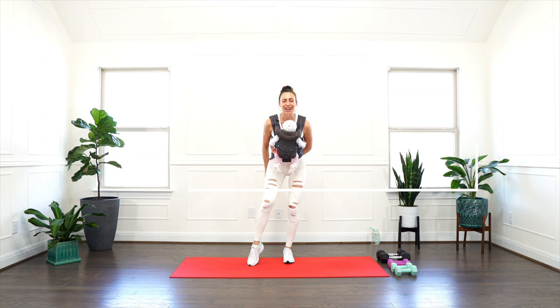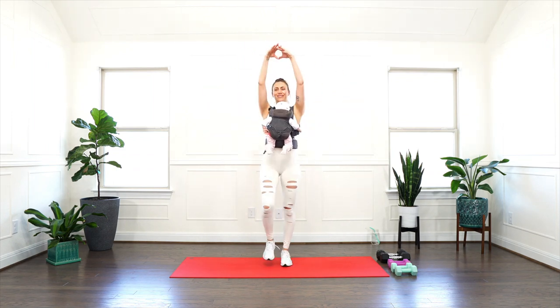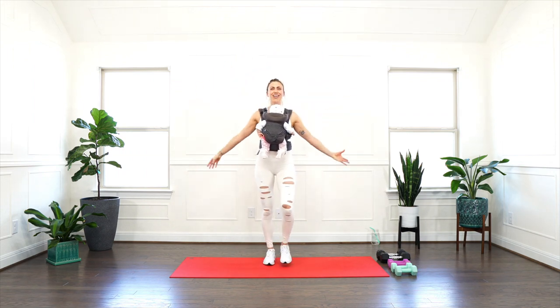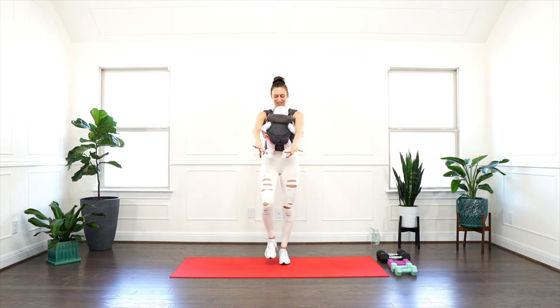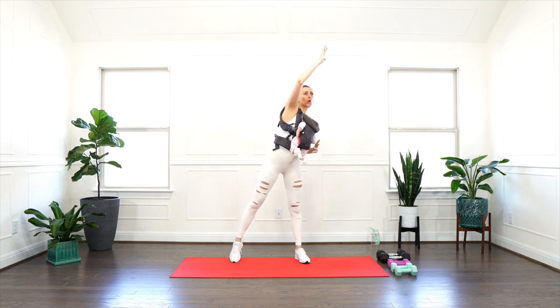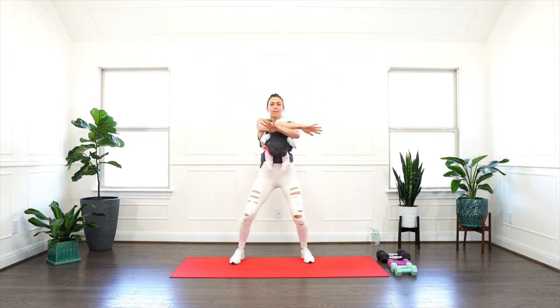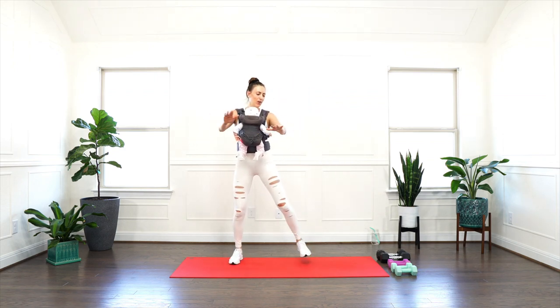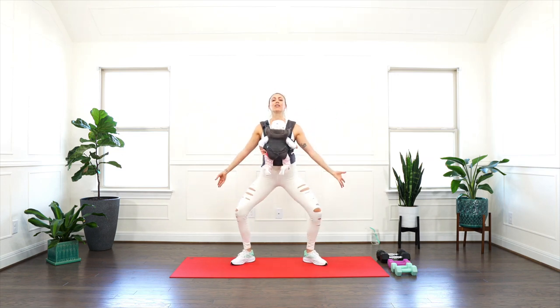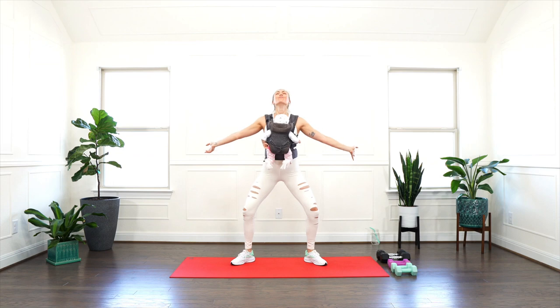Ready or not, here we go — it's time to warm up. Let's begin marching, connect your breath, connect to your core. Arm circles: five, four, three, two, and one. Change direction: five, four, three, two, and one. And side stretch, reach through your fingers, lengthen out of your waist. Heel to toe, let's go. Pelvic squat — exhale nice and low, inhale lift you up. Exhale nice and low, inhale up. Last one.